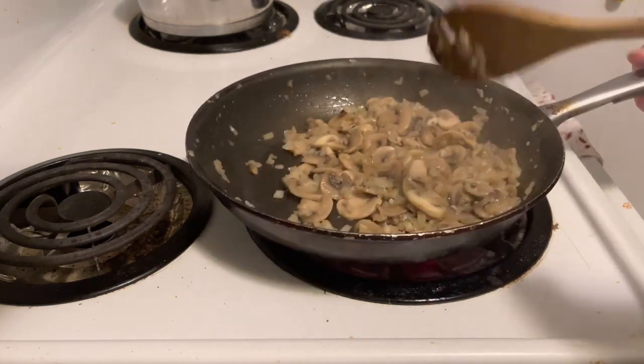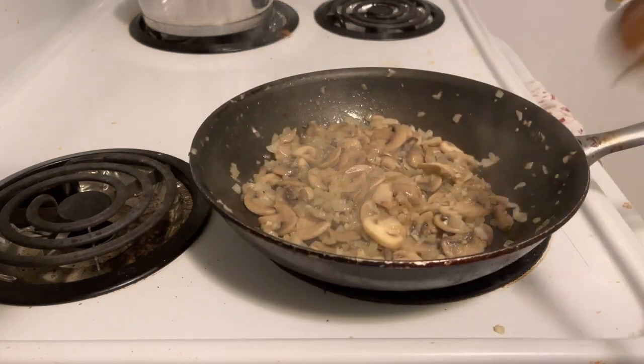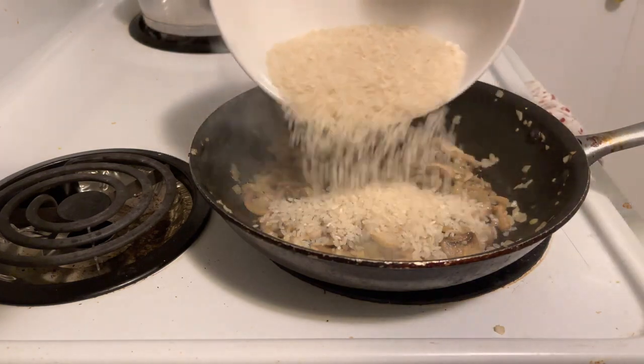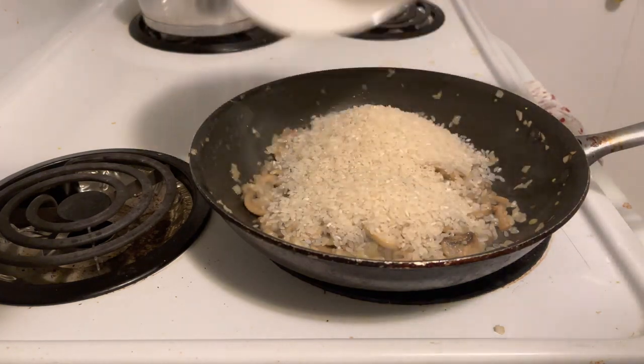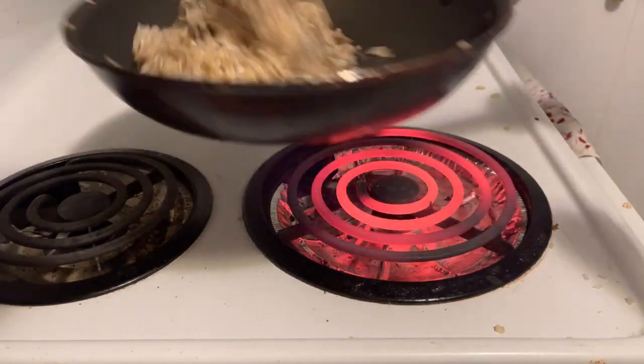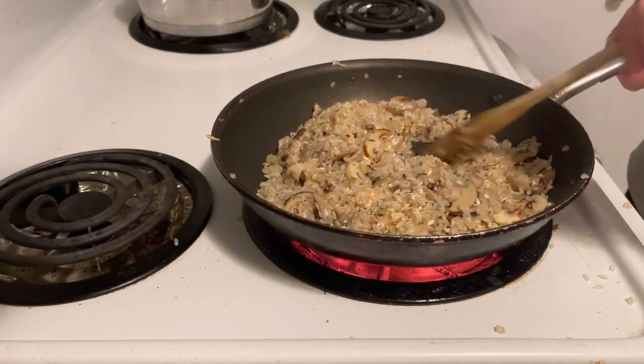Once they're soft and super fragrant, throw in the rice and toast it a bit. This is okay for the whole color thing, so you can turn the heat up this time. Throw in some butter while they're toasting to get all the rice coated. Before throwing in the stock, deglaze with white wine.